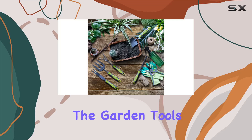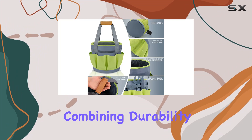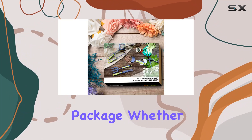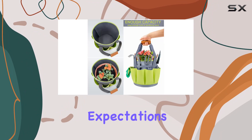Overall, the Garden Tools Nine Pieces Steel Hand Tool Set is an indispensable tool set for any gardener, combining durability, functionality, and convenience in one complete package. Whether you are an experienced gardener or just starting, this set will meet all your gardening needs and exceed your expectations.